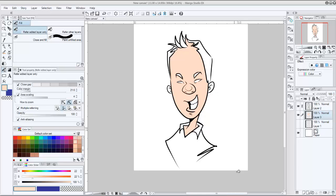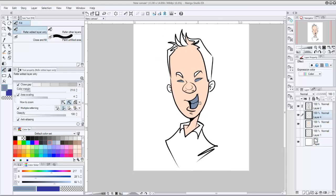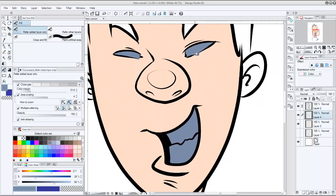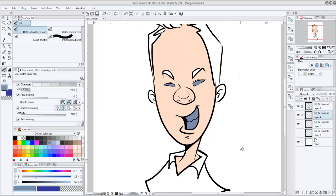Now I'm going to make a new layer and do the same thing with the teeth and the eyes — I like using gray for those. Take a look at this: even though I didn't complete the line work here and here, you can see it still filled it in anyway. That is a wonderful thing about Manga Studio — it's going to take care of those little details for you.